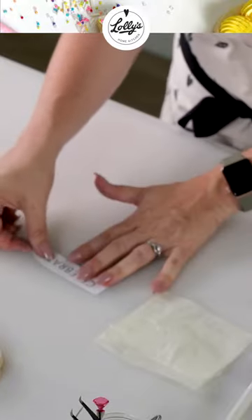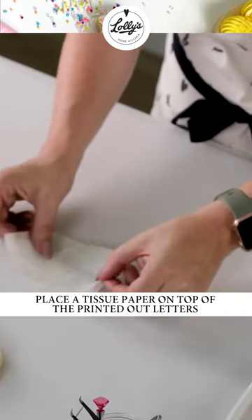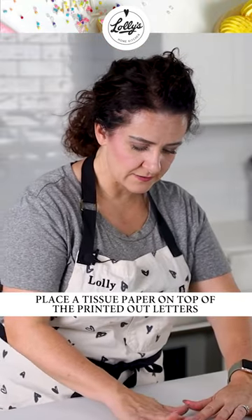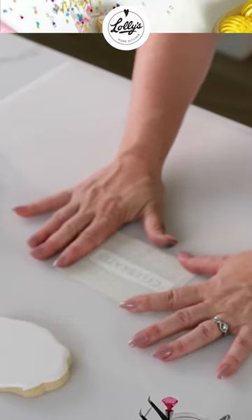I'm going to move the cookie out of the way. The first thing that we are going to do is grab a piece of the tissue paper and I'm going to place it over top of the letters that I have printed out. And this cookie, we're going to have it say 'celebrate.'